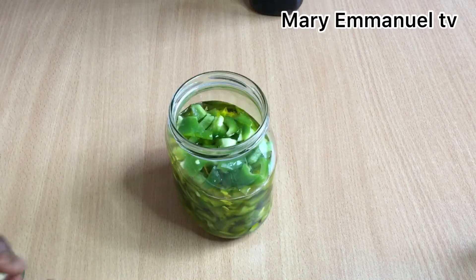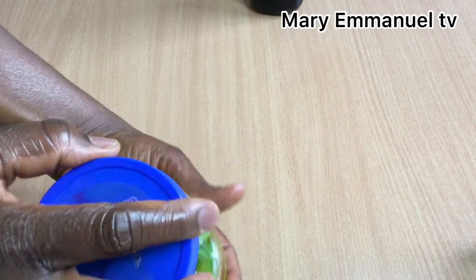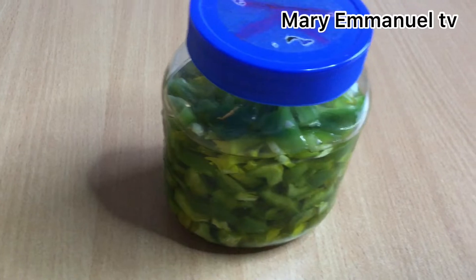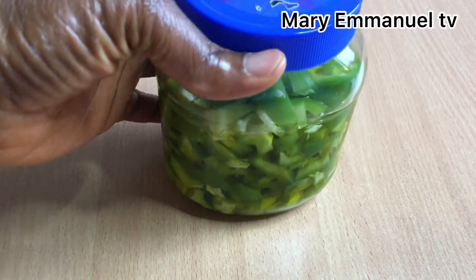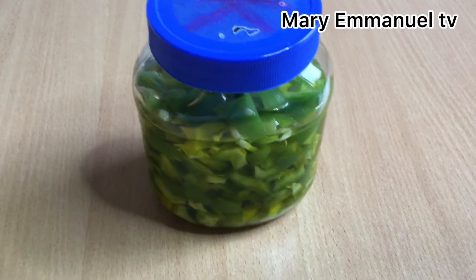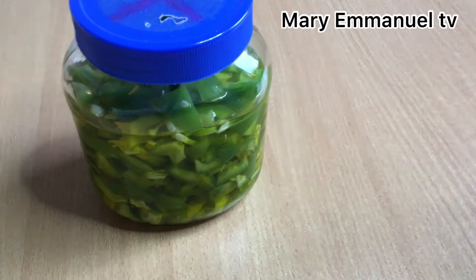I'm going to seal the bottle and keep it in a very cool place — not in the fridge, just in a cool place. I'm going to leave it for a whole seven days and I'll come back to show you guys how the green pepper has turned out. Stay tuned.